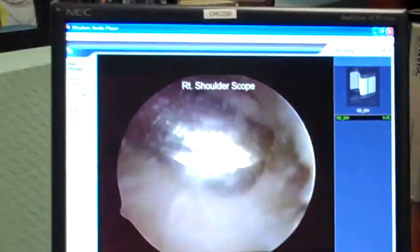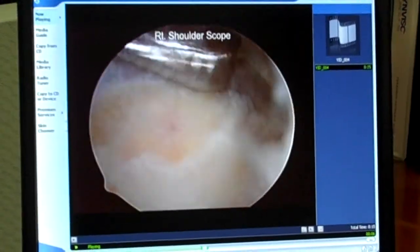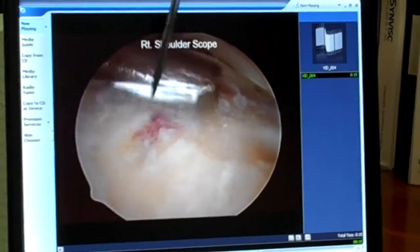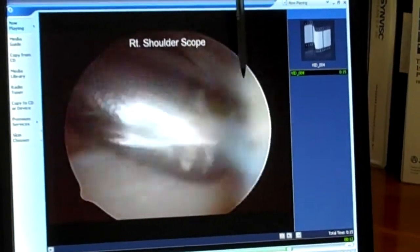There's that burr. It's generating a little bone debris, which we're flushing out of the shoulder, and it's preparing that bone bed so that we can repair the rotator cuff right back in this area where it belonged in the first place.